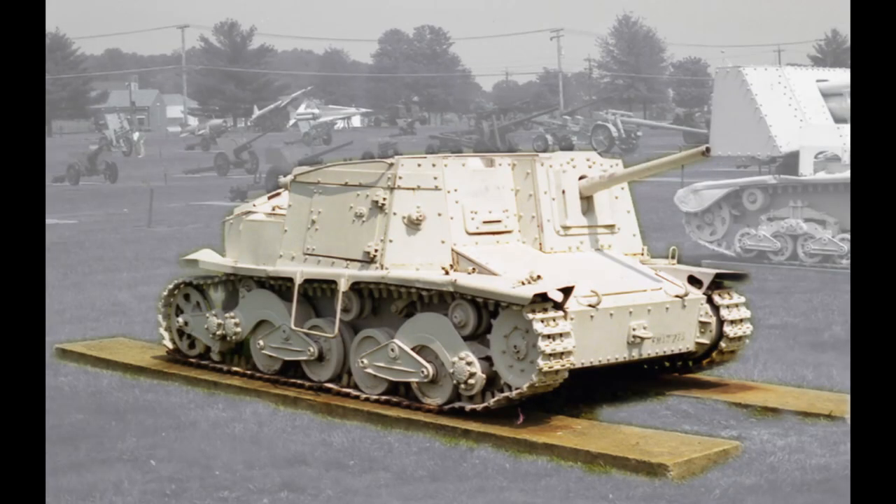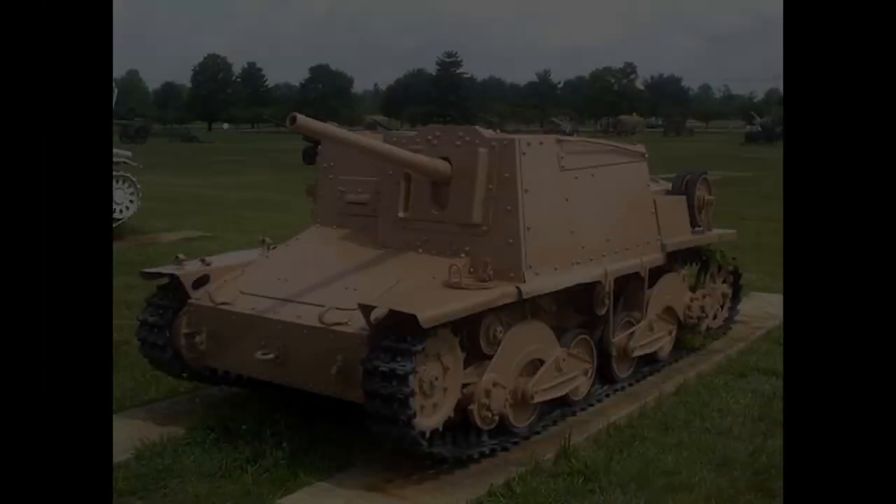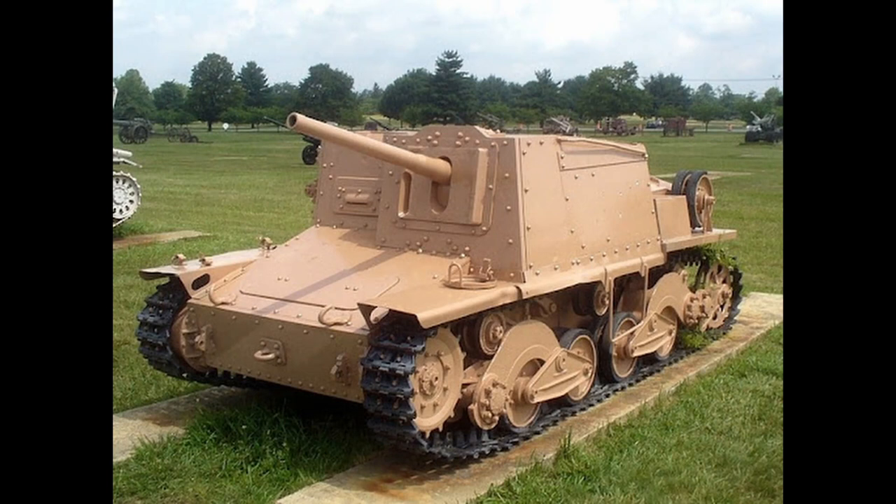Today, only two L40-47/32 self-propelled guns remain. One is at the U.S. Army Ordnance Training and Heritage Center, Fort Lee, Virginia, probably captured in Sicily. It was restored externally between 2018 and 2019 and repainted in khaki color similar to the original Italian camouflage; it had previously been at the Aberdeen Proving Ground in Maryland and had been left in poor condition, painted white. The second L-40 is located in Corsica, where after the war it was demilitarized and used by forest guards before being abandoned; it has since been restored and is on display in Zonza.